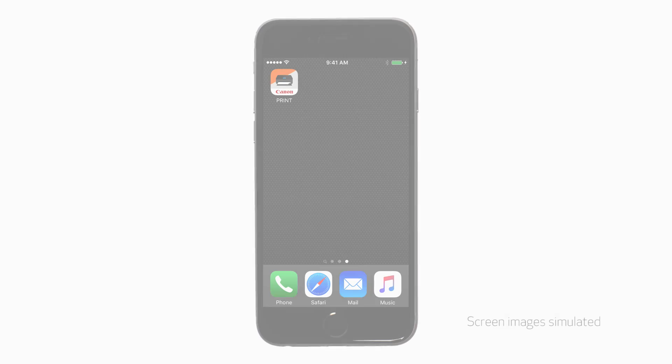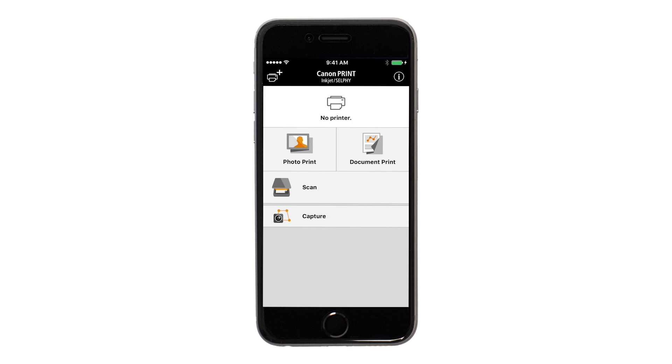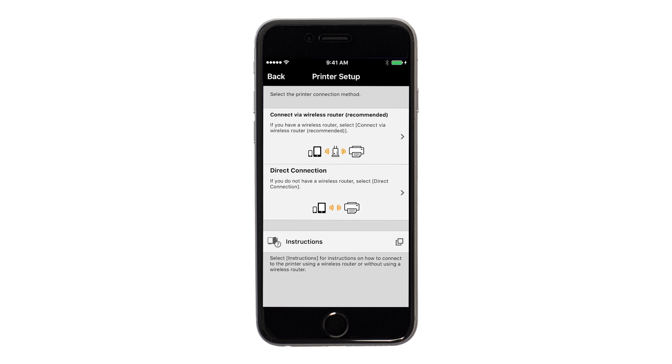Now let's open the Canon Print app. On the main screen, tap the Add Printer icon. Tap Register Printer. Then tap Printer Setup. Next, tap Connect via Wireless Router.